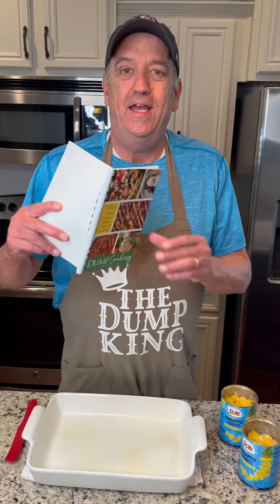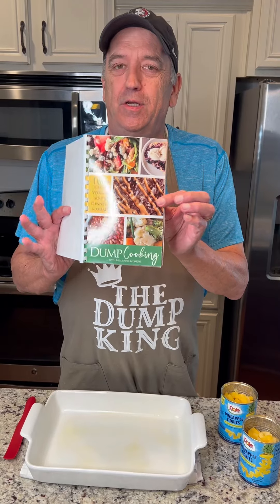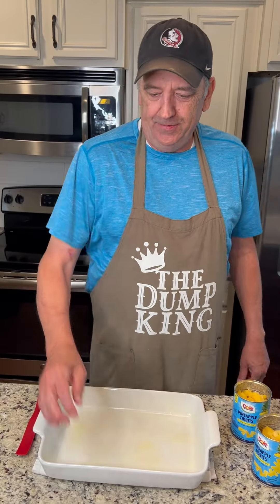Hello everybody, Daryl the Dump King here and I'm going to be making a recipe out of our dump cookbook. This time it's going to be pineapple upside down dump cake.